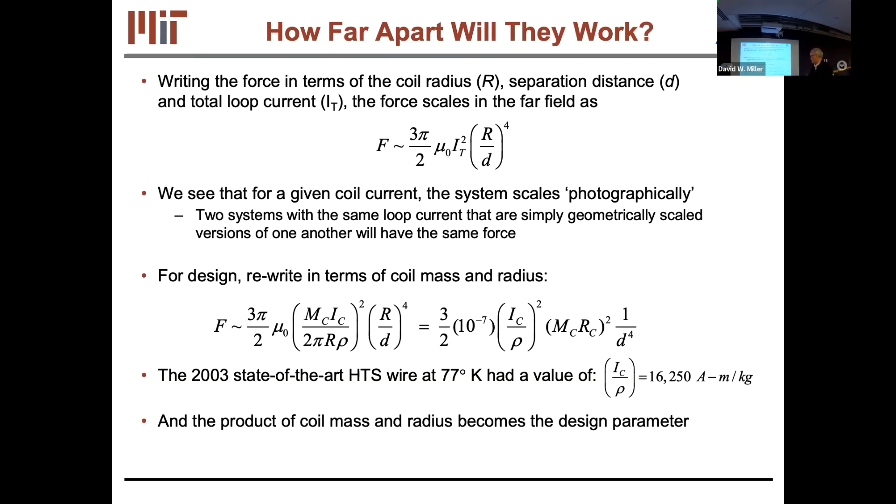We planned to keep the coils cold by bathing them in liquid nitrogen. A boil-off cryogen is not a good trade for propellant, but I'll show a test bed where we used an electrically-driven thermal chamber instead. Liquid nitrogen is around 77 K; with the technology available in about 2003 we got a parameter of roughly 16,000 for the superconductor capability.